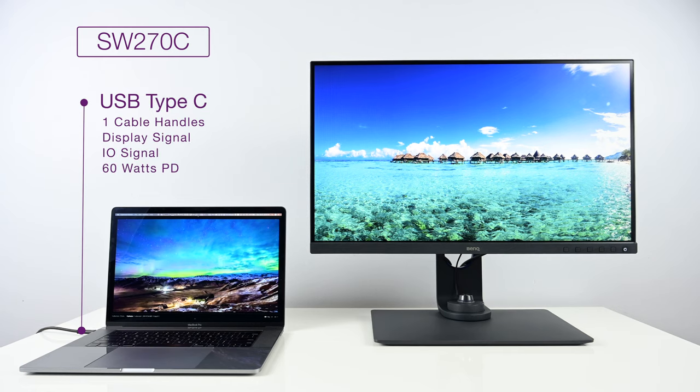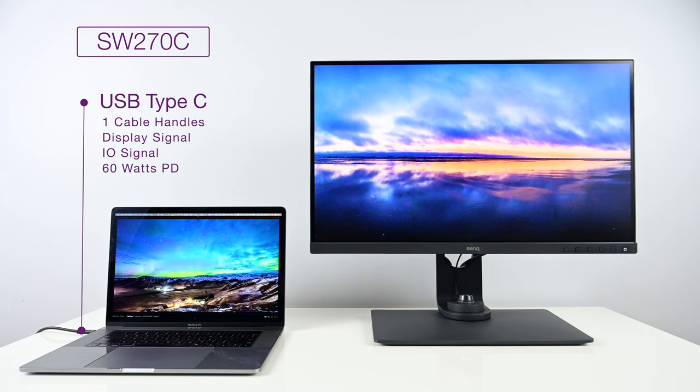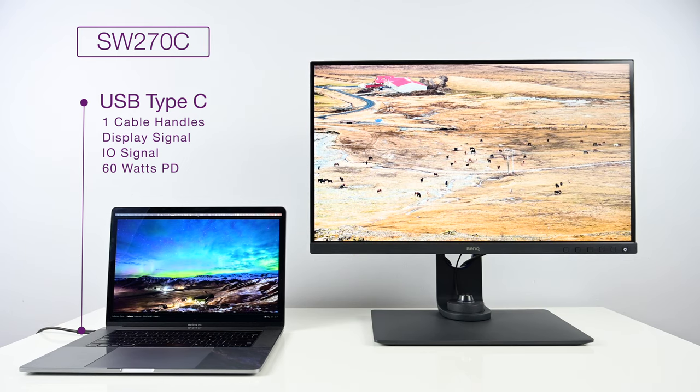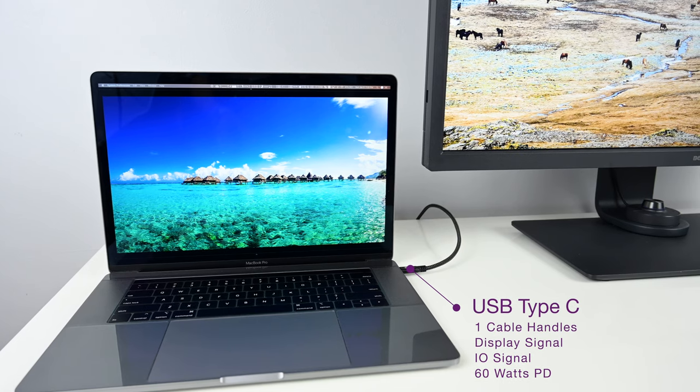The way USB Type-C is implemented on the SW270C is really fantastic. If you have a modern laptop or a Mac laptop with USB Type-C or Thunderbolt 3, one singular cable will do everything — it will power the laptop with 60-watt power delivery, carry the display signal, and handle I/O for the USB 3.1 Type-A ports and SD card reader on the display. This makes it really awesome if you're scarce on USB ports, and those two USB Type-A ports on the display are high-speed USB 3.1.